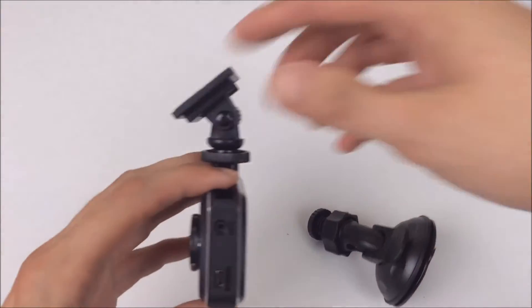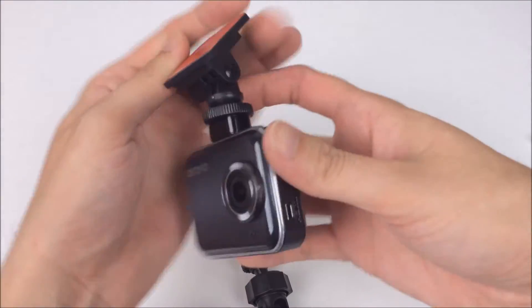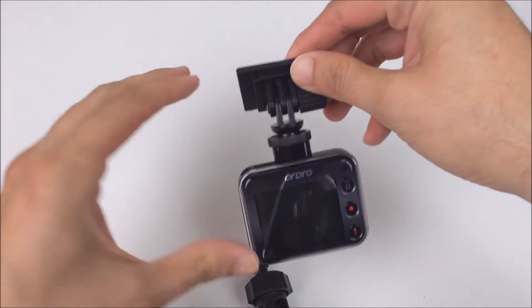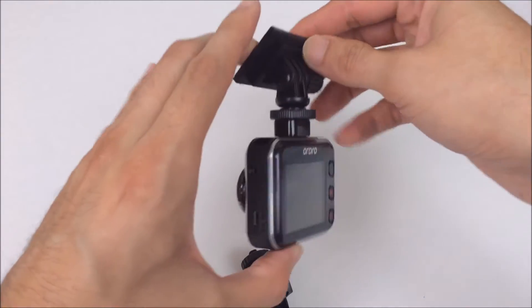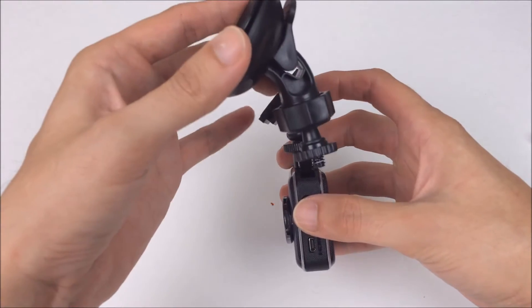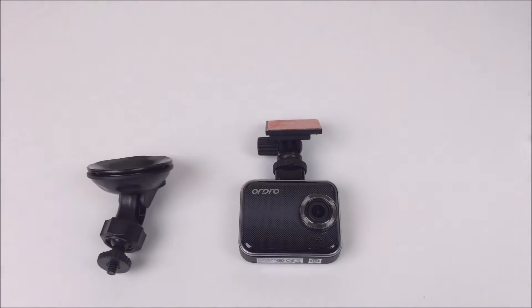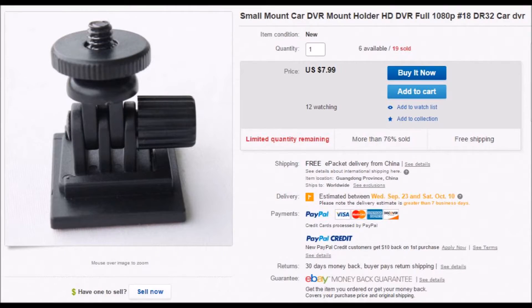Here's another mount I bought off eBay. They're a little pricey but if you got one, it would make this camera a lot less noticeable in your car. You could also stick it in the black dotted area behind your rear view mirror if your car has that. I would highly recommend getting one of these. They're about $8 US on eBay — just search for 'small mount car DVR mount holder one piece' and you should be able to find it.